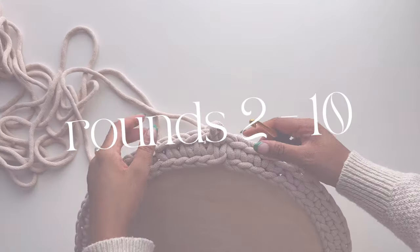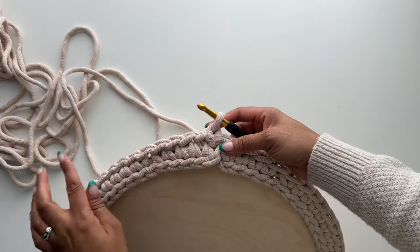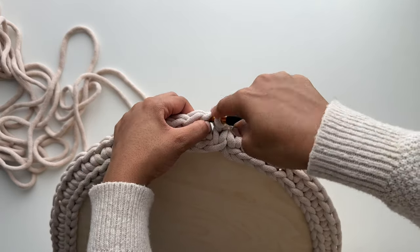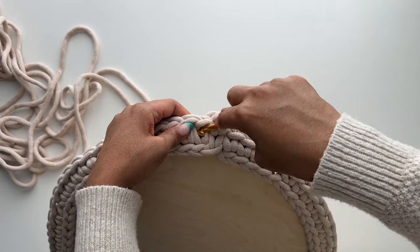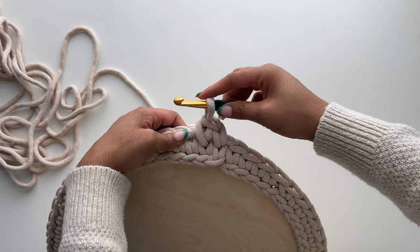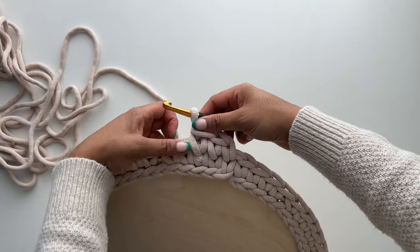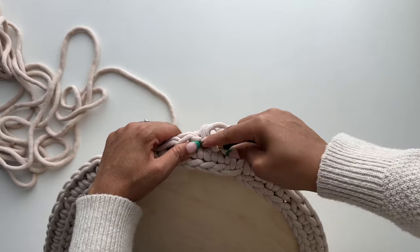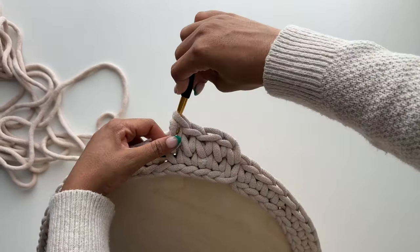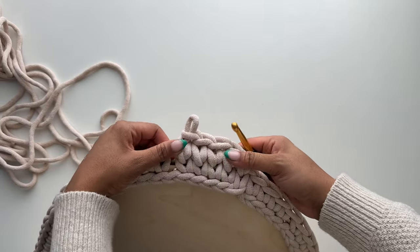Rounds two through ten are pretty easy and you'll be on cruise control because they're all the same. We'll be working in the waistcoat stitch for all of these rounds. The waistcoat stitch differs from your traditional single crochet based on where you insert your hook — instead of inserting it underneath the top of your stitch, you'll insert it through the center of the stitch and then complete a single crochet. I have linked a step-by-step tutorial in the description box below. You'll know you're doing it correctly because all of your stitches will be stacked on top of each other, whereas traditional single crochet stitches will be slightly staggered.